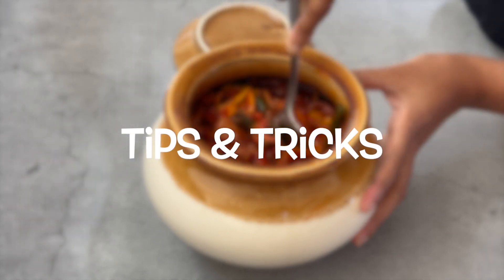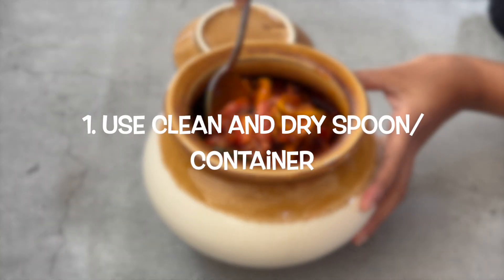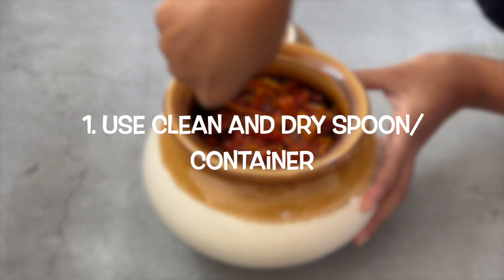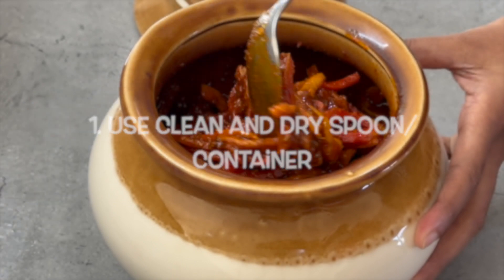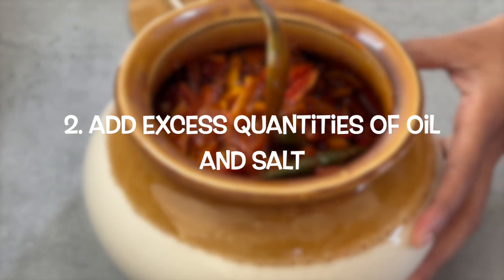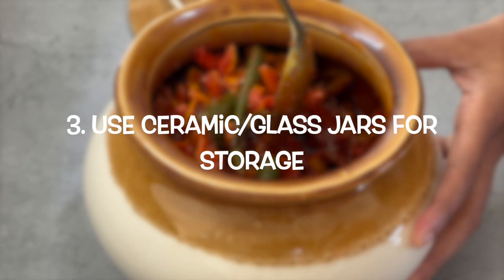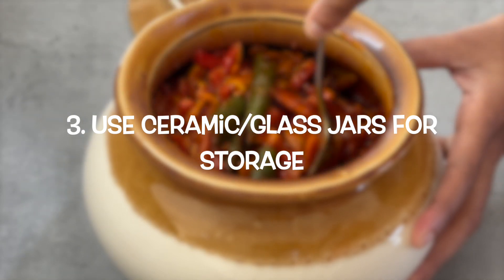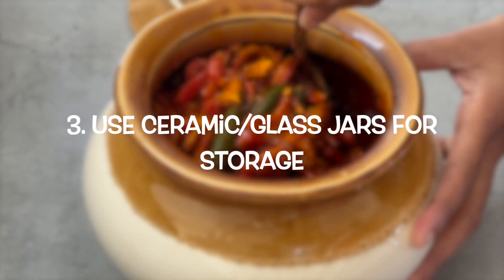A few points to take care of while preparing and using pickles. Always use clean and dry spoons and containers — even a little moisture can cause fungus formation. The quantity of oil and salt should always be more than what we normally use in cooking. Lastly, pickles taste better and stay longer when stored in ceramic jars. You can also use glass jars, but ensure that they are properly covered when not in use.